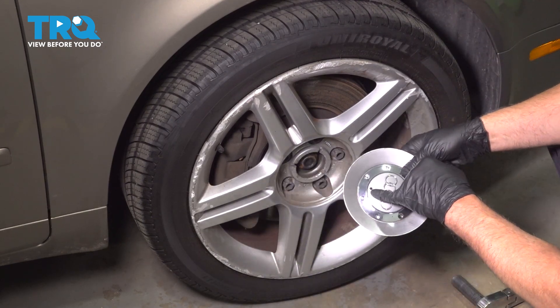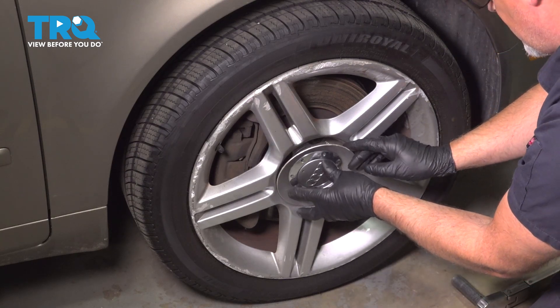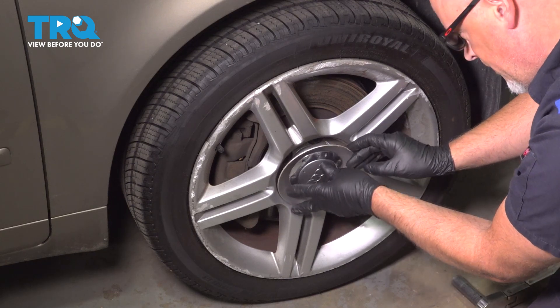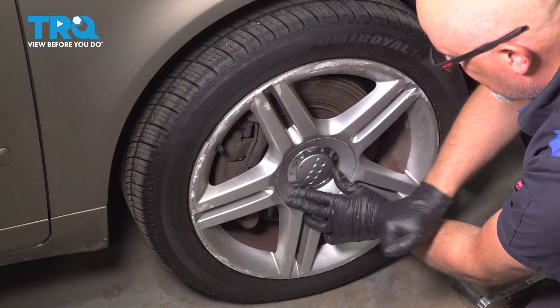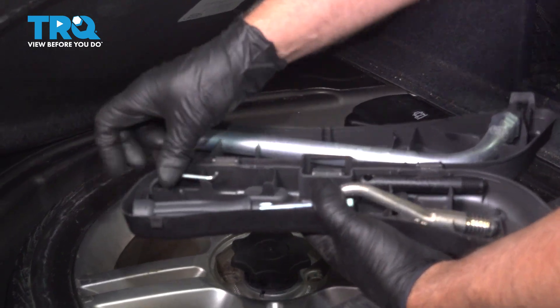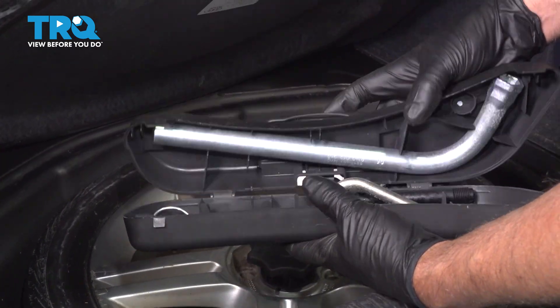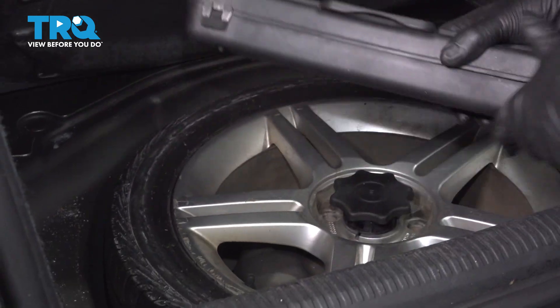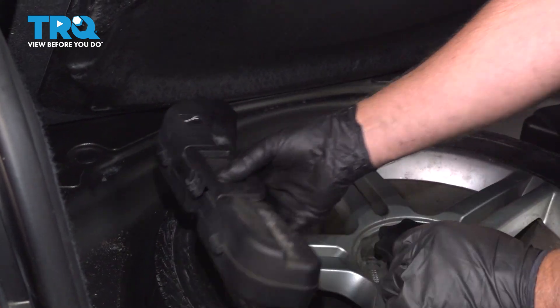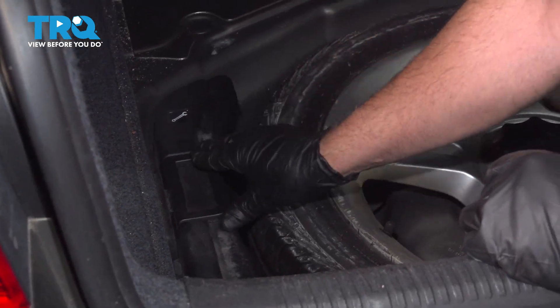Take the center cap — where the hole is, you want that lined up with the valve stem. Just line that up and tap it on. Take the little hook and put it back in the tool kit. Close it up, put it back where it goes, lift the handle and put the handle down.